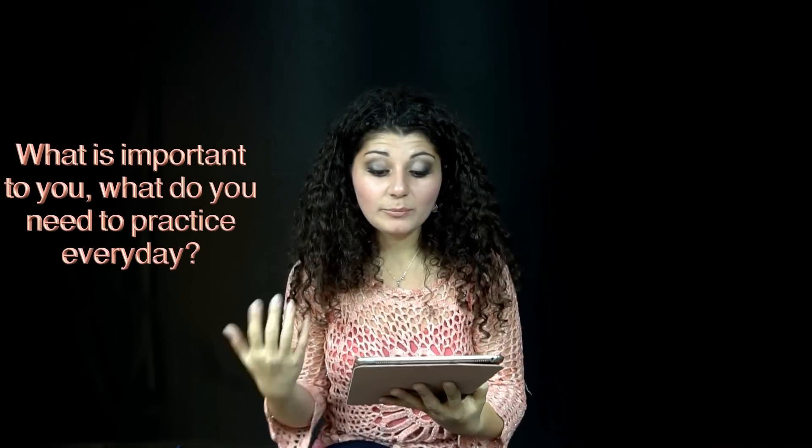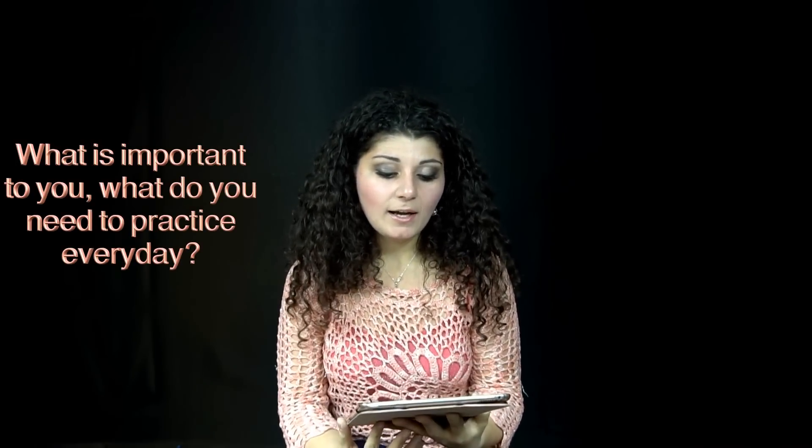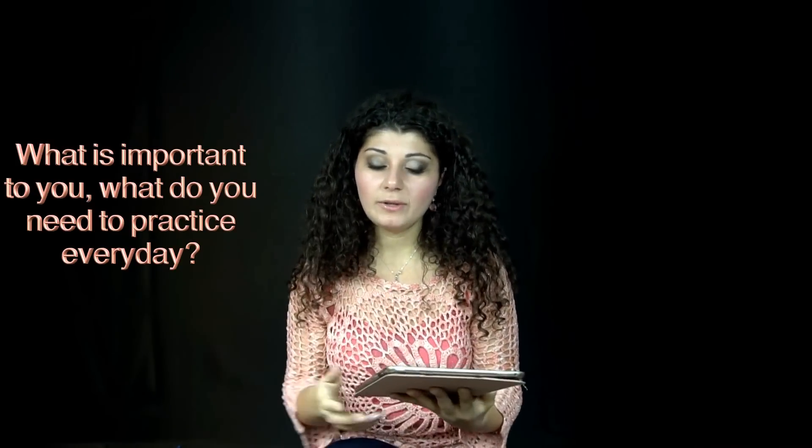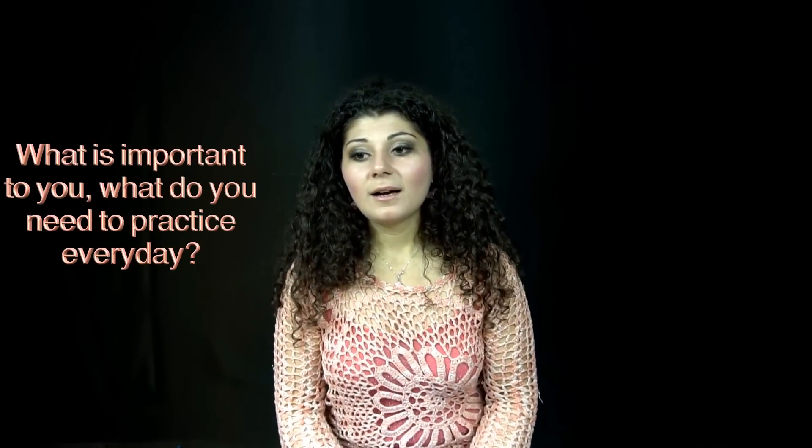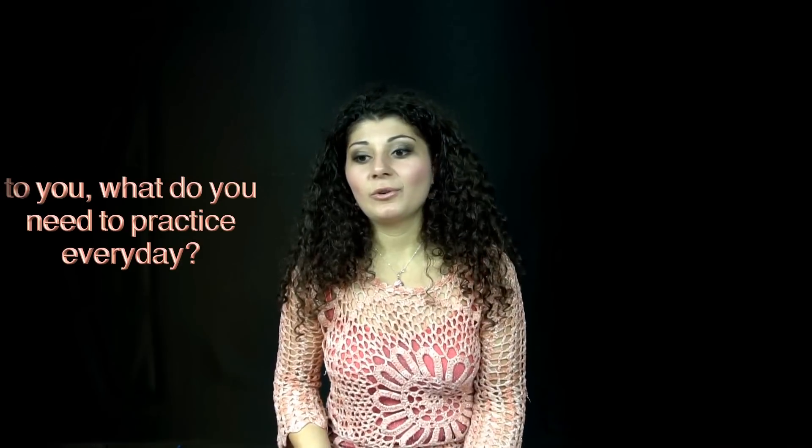Then I had some questions submitted on Facebook. One of them was about technique — what is important for me, what do I do every day, how do I prepare a new piece from the beginning to the end. Technique-wise, I think of it as a toolbox that we need for making music. If you're going to make anything, you need certain tools — that's what I see technique as. That means you have to be able to do everything necessary for all the different kinds of pieces you're going to play.